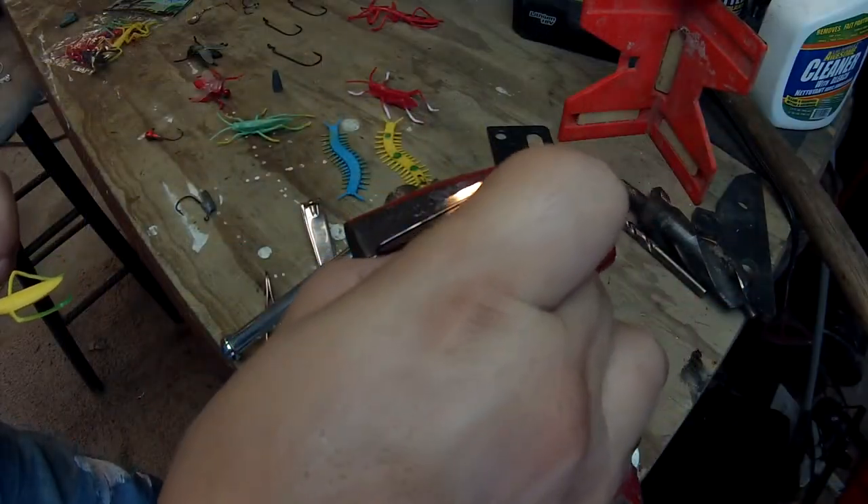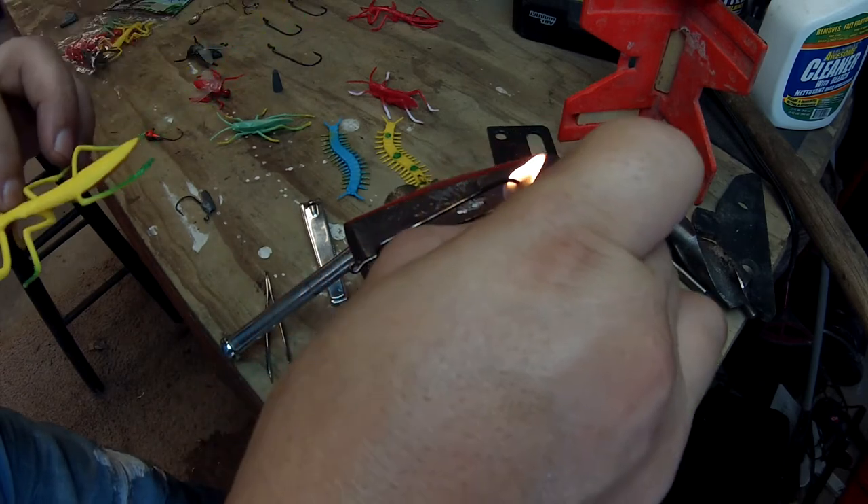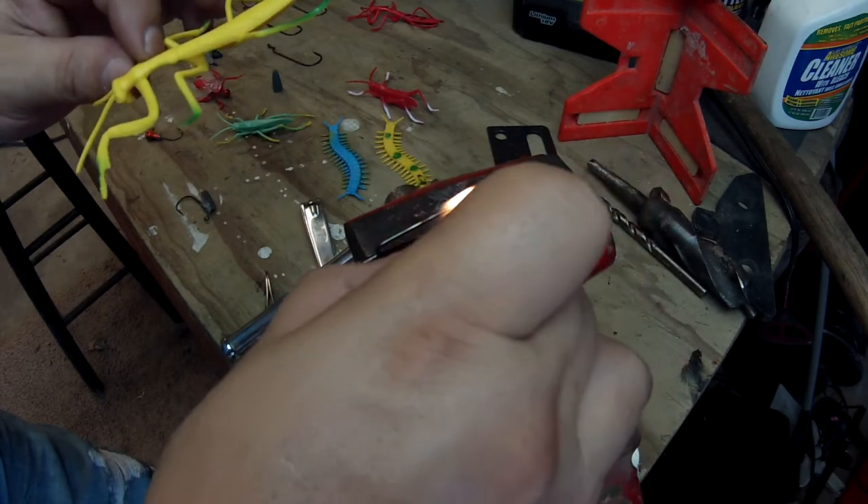Now that we have it heated up enough, we pull the lighter away and immediately start pushing the hook down on it, being real careful not to get our fingers on the metal because it's going to be hot.